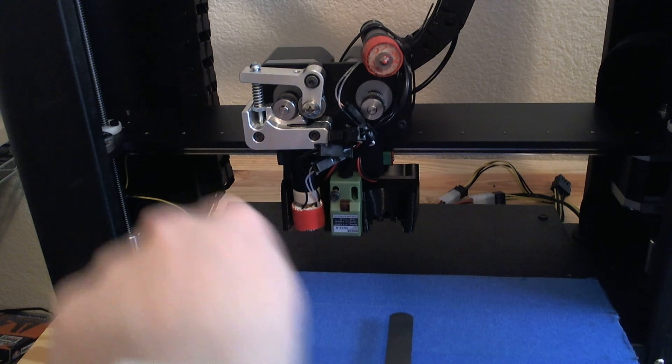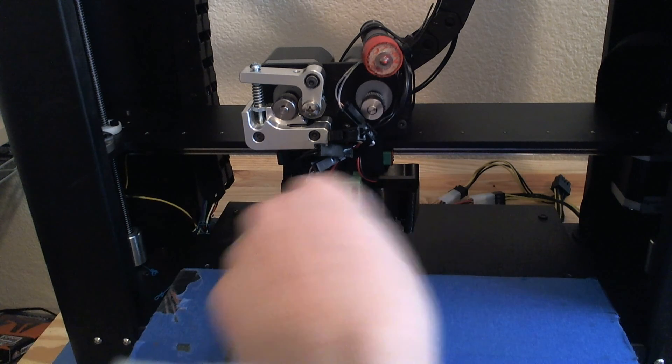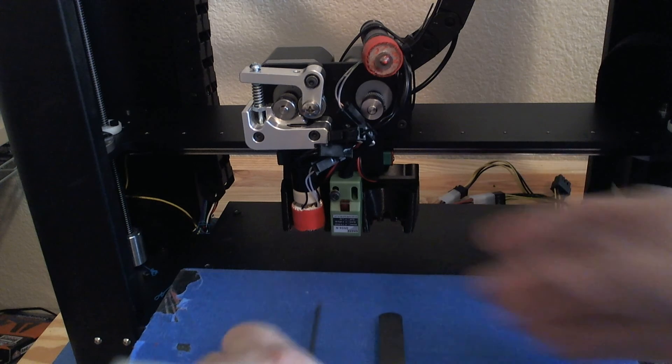I noticed that it's actually detecting metal here and over here, but in the middle it seems to bow down — it seems a little loose. I don't know how to tighten that or what Printrbot did to adjust that. I'll get to that later.